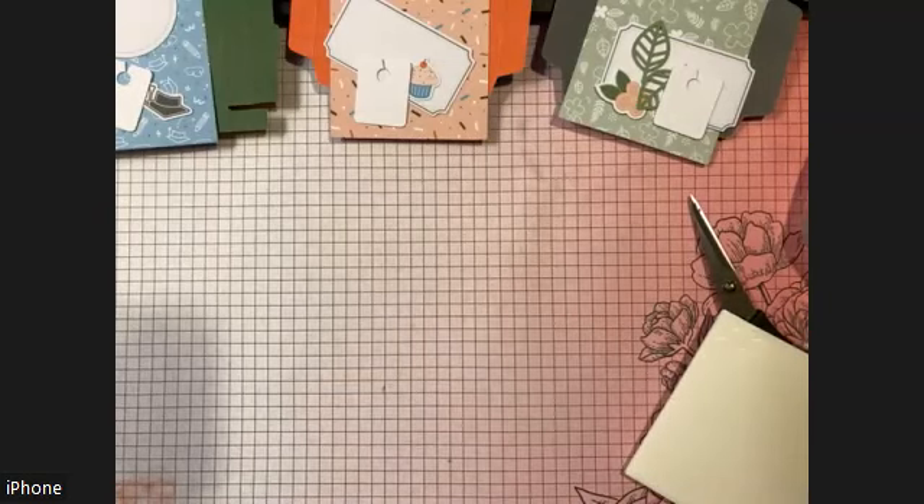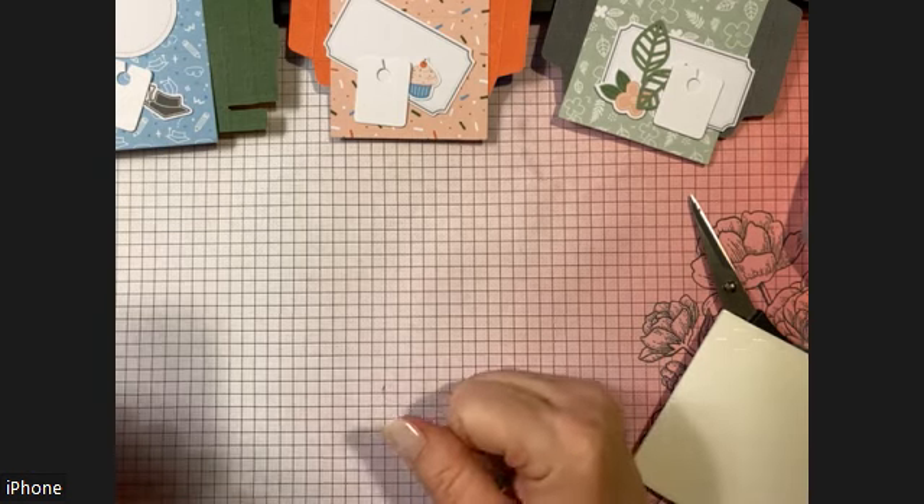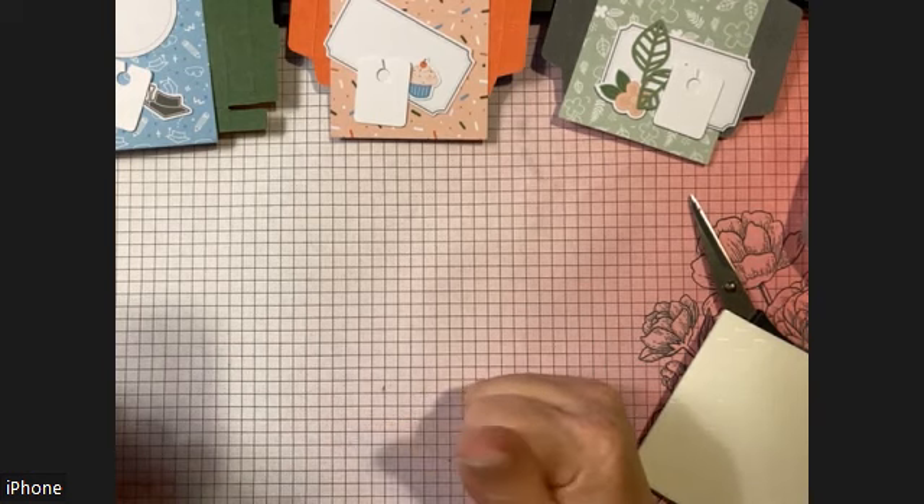The very last thing we need is one of those long strips — they gave us a ton but we just need one, and that goes with box number four. Those are all our pieces — so much easier when you sort this up front. Highly recommend doing that when you're working on your kits.